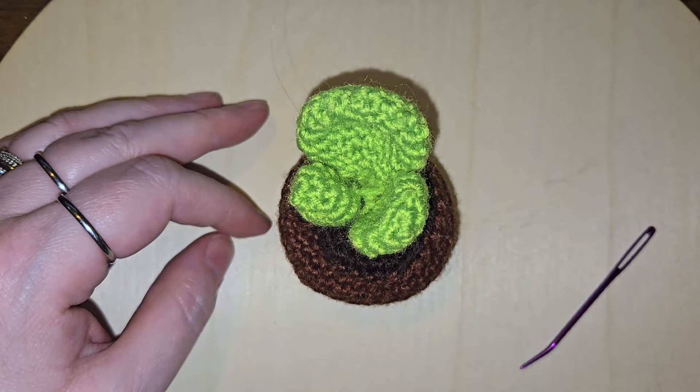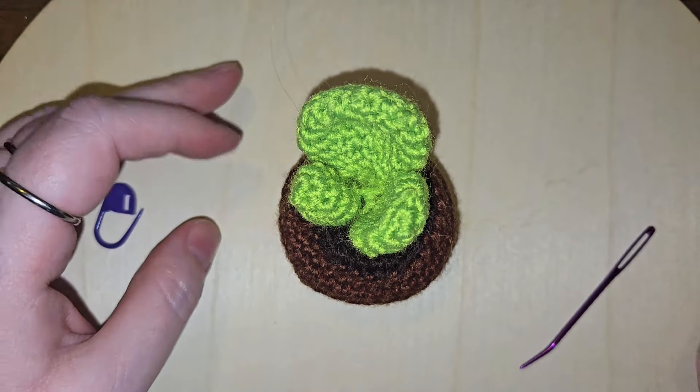Let me know what you think. This was a very fun little project just for giggles.